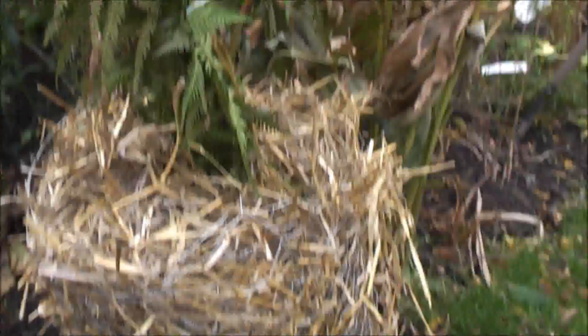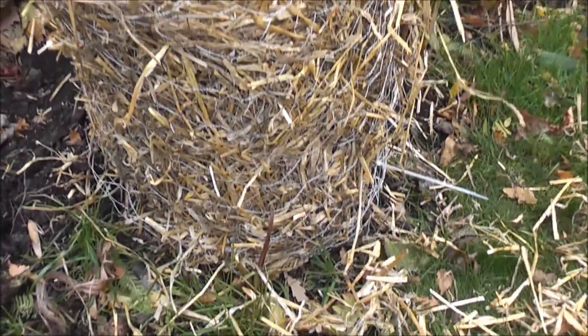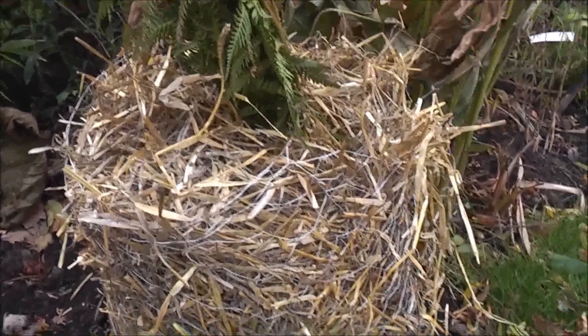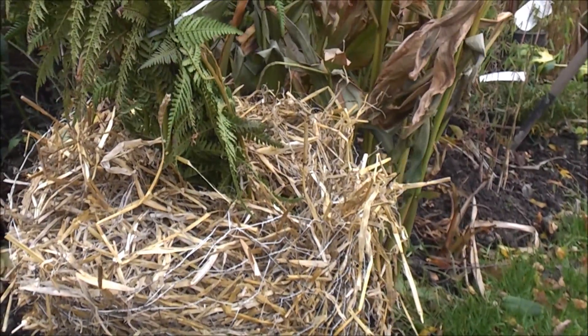So now the tree fern is completely insulated from the worst of the weather with all this straw packing around it. Completely gone over the growth point at the top.